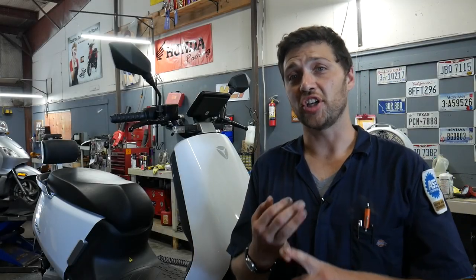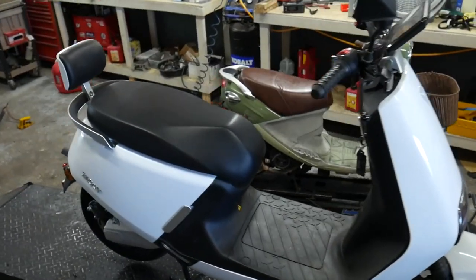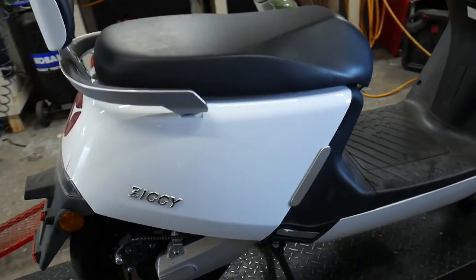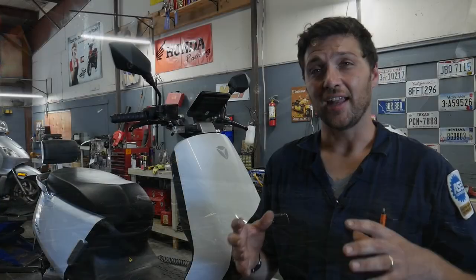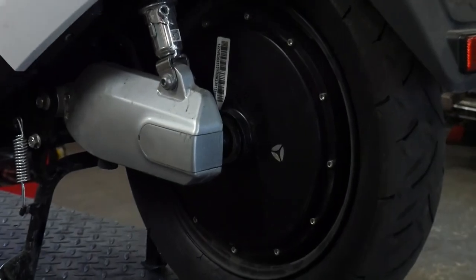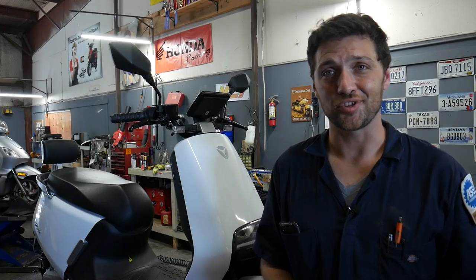Even though electric vehicles don't need regular maintenance like valve adjustments and oil changes, they still find their way into the shop. This Yadia G5, or Ziggy, is in need of a new rear tire. This bike's electric motor is built into the rear wheel, so removing it to replace the tire presents its own special challenges.